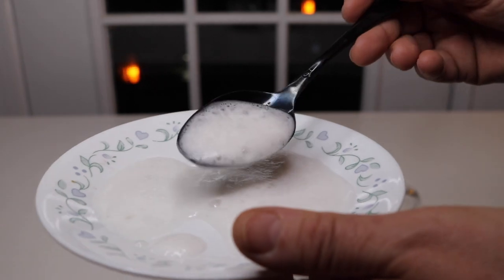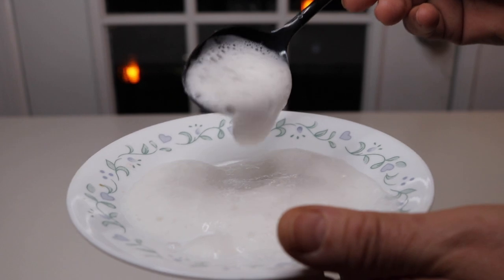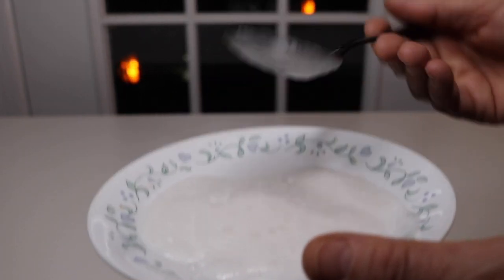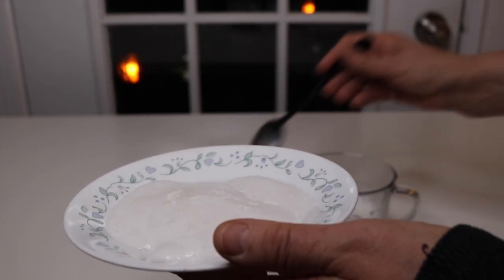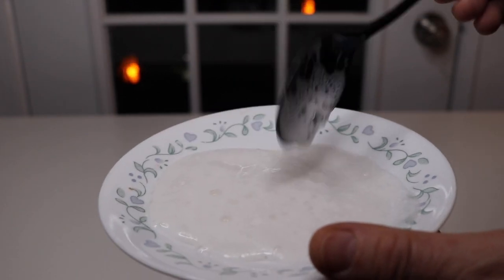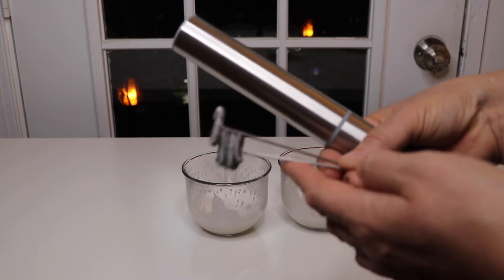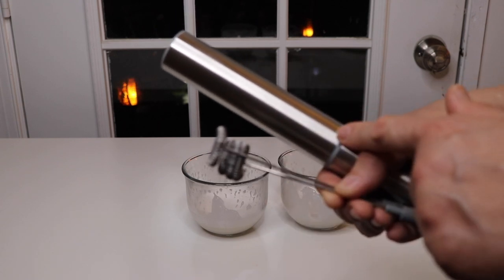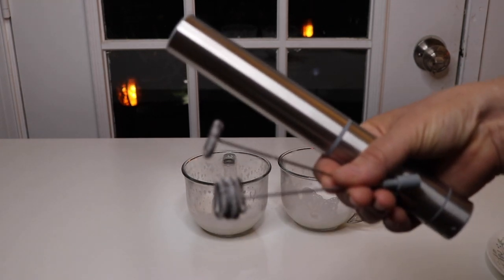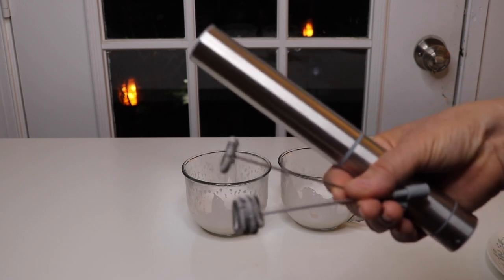Considering this is a battery powered frother with just little AAA batteries in it, it has done a really nice job of fluffing up that milk. Overall, I have to say I'm very impressed with how well this did. I really didn't think it was going to be able to do a lot because it's only powered by four AAA batteries, but it did a really good job.